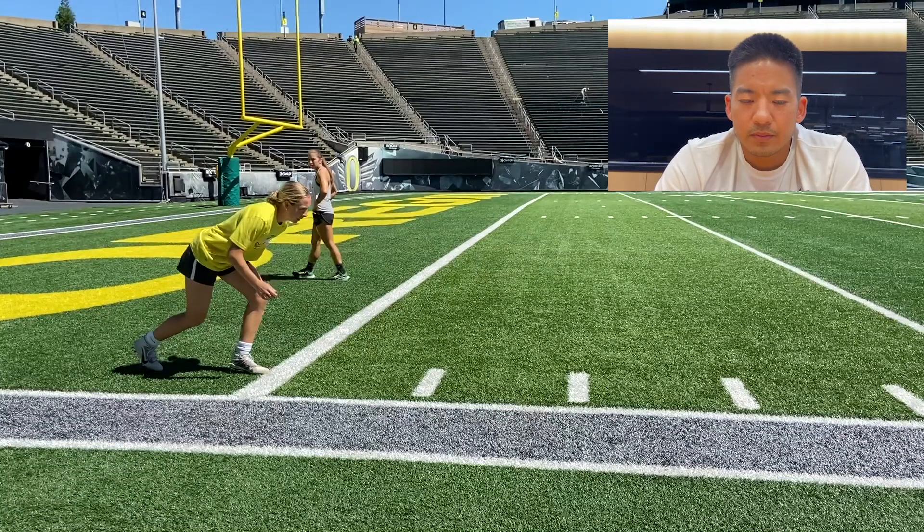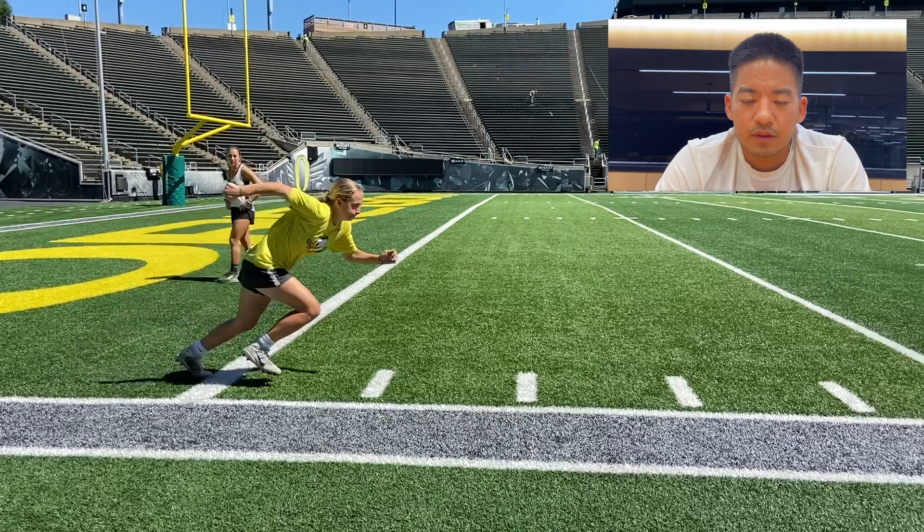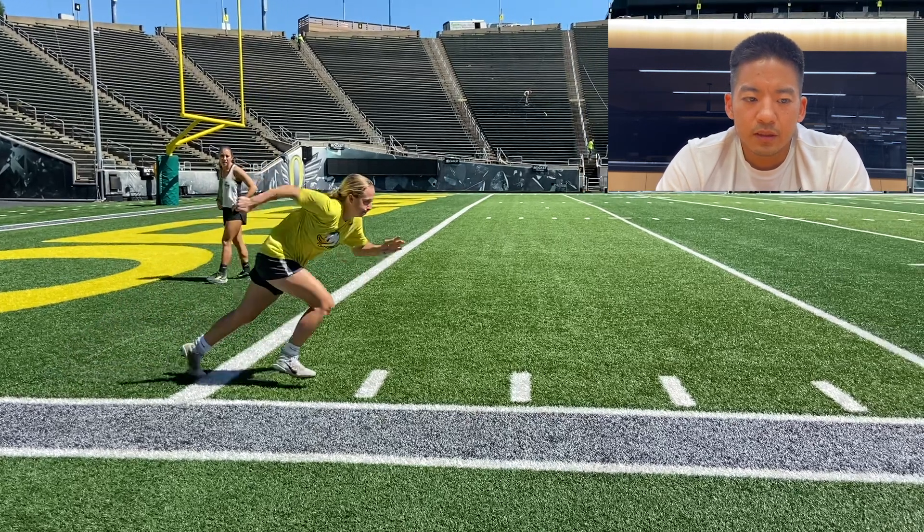In full speed it looks okay, but we filmed it, slowed it down, and watched it together. You can see that her first step doesn't quite finish the push, and her torso angle is a little bit upright.